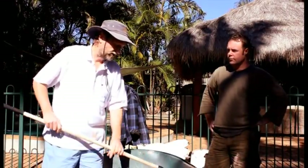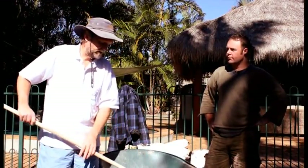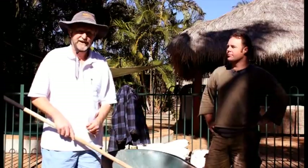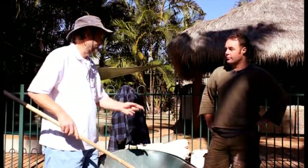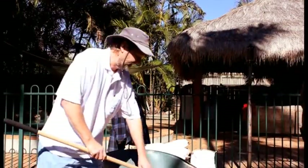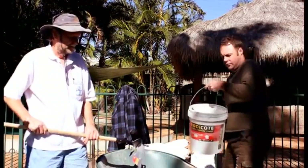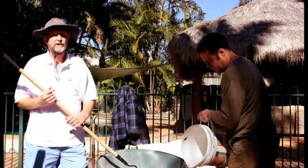So the first thing we've got to do is mix the cob. It comes basically ready mixed as a dry powder. We put about three bags of cob into the wheelbarrow, put the water in there and away we go. Scotty grabs the water and we just tip it in one end — four litres of water for each bag of cob.